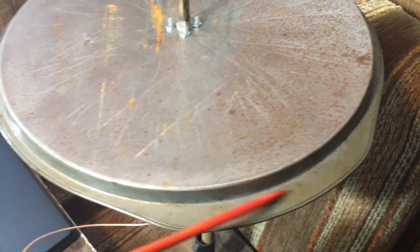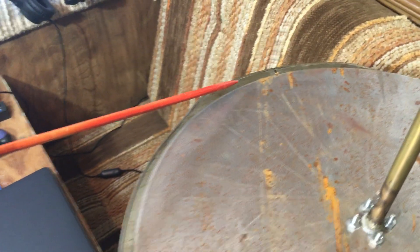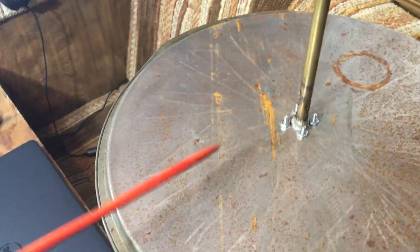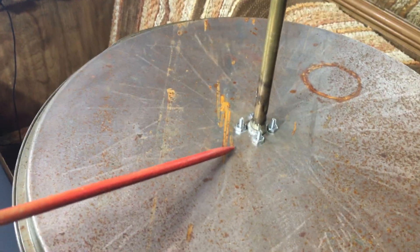This is what I'm going to be using. Some of you out there like to have measurements. The edge — not including the lip — from this edge to this edge, the diameter is 13 and 3 quarters inches. This is like a pizza pan, a steel pizza pan. The length of the antenna from here to the tip is 18 and a half inches.